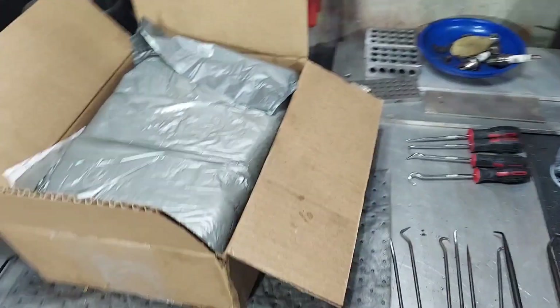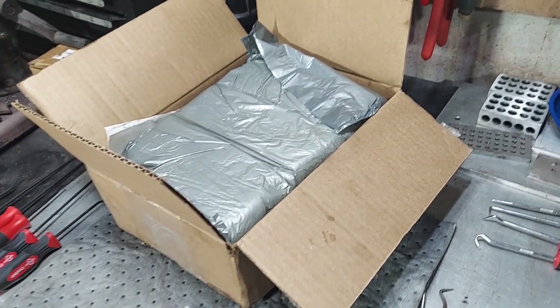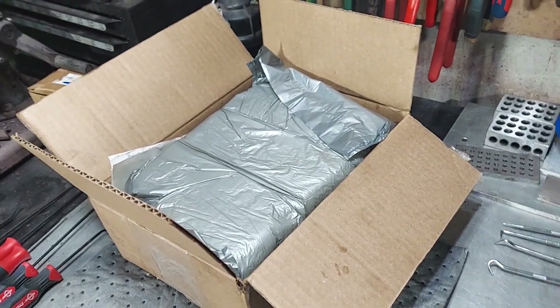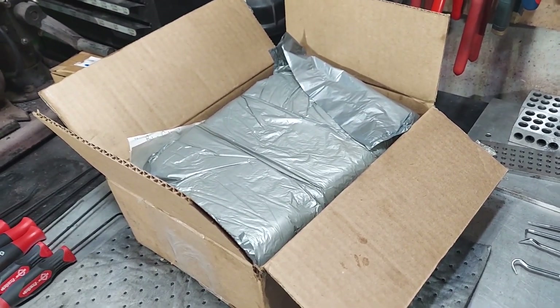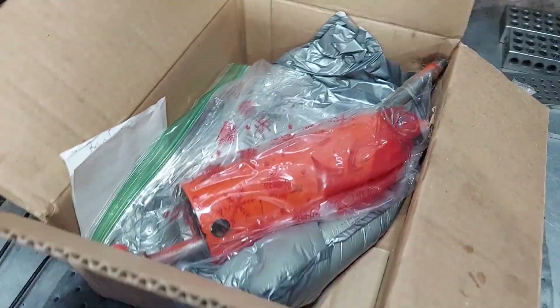We're going to do a video today rebuilding a hydraulic cylinder for the casing or cells. This goes for your 3.8 cylinders and belly cylinders — loader cylinders are a little different. This is a cylinder sent in from a customer we're rebuilding off a J26 three-point hitch. They did a nice job packing it up.